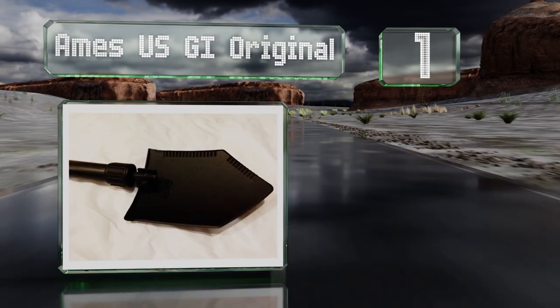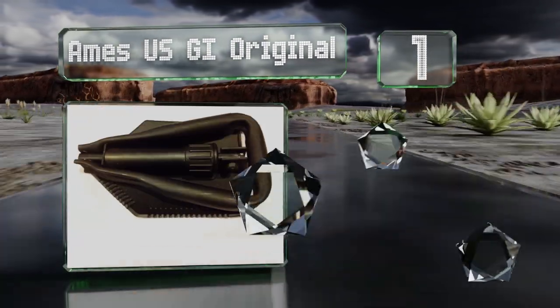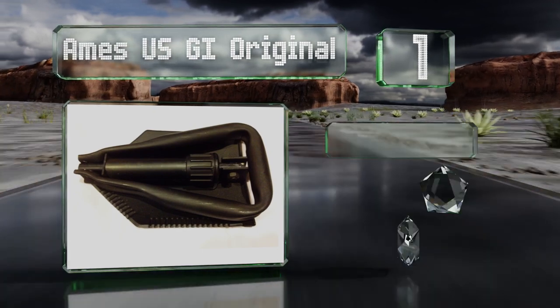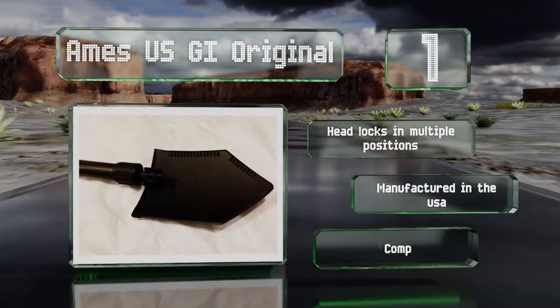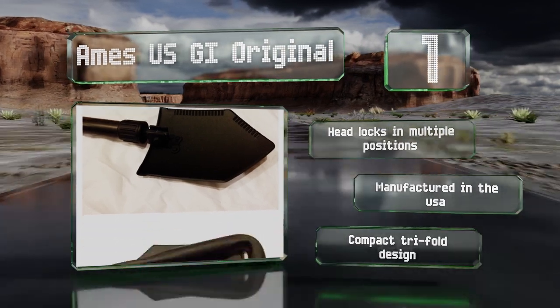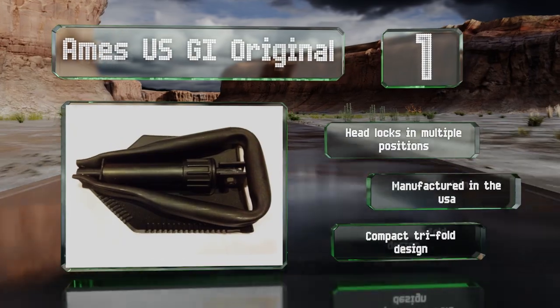Coming in at number 1 on our list, the Ames USGI Original is a genuine U.S. military issue model and features an extremely durable construction with a black powder-coated finish that's abrasion resistant. This is a compact trifold design with a head that locks in multiple positions. It's manufactured in the USA.